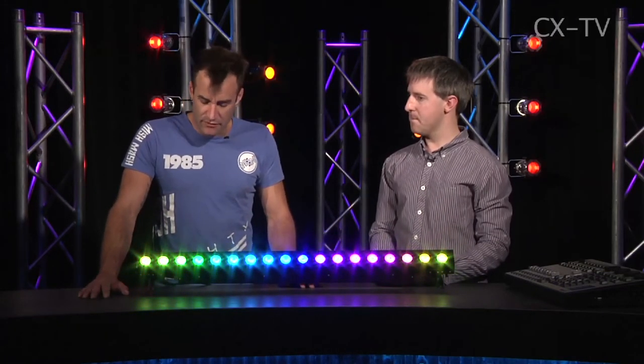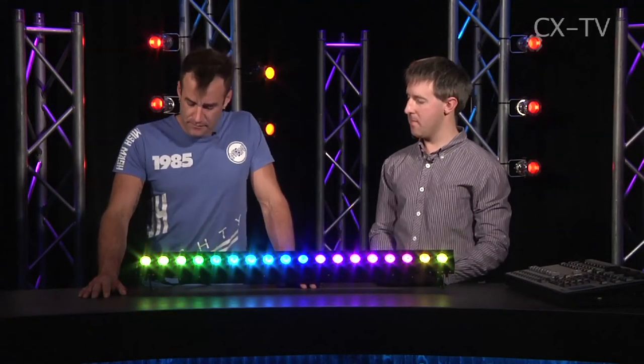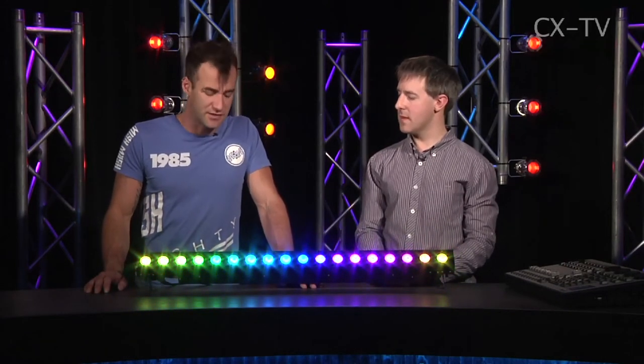Now, we measured the current draw on this and it peaks at just a shade over one and a quarter amps. So I reckon you could safely run seven of them off a 10-amp circuit, assuming that you're going to be running every module with every colour at full intensity. Obviously the less you're doing in the way of colour output, the less current it's going to draw.